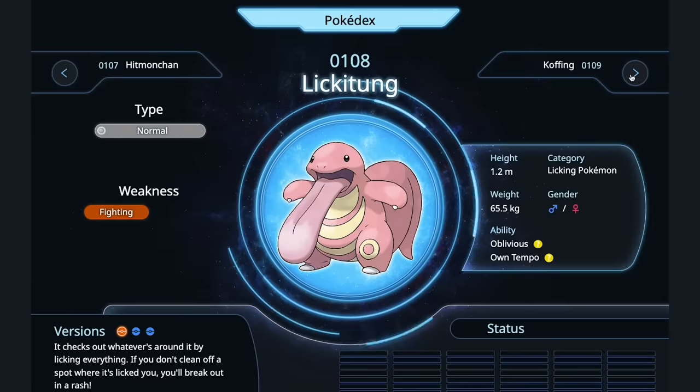Hitmonlee — the kicking Pokémon. This Pokémon would put up a fight — it's like where you get served a living octopus, and it's illegal in most parts of the world. Lickitung — lengua asada. Lickitung tacos. Dude, I totally would. I'm going to cry, man.